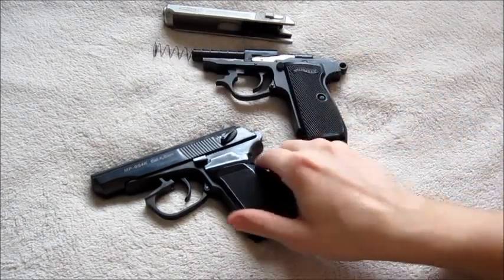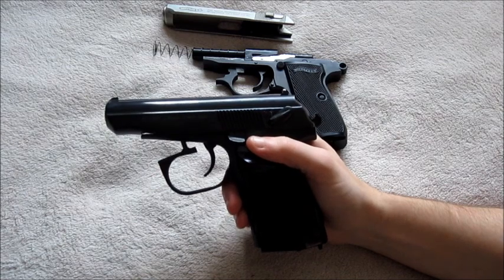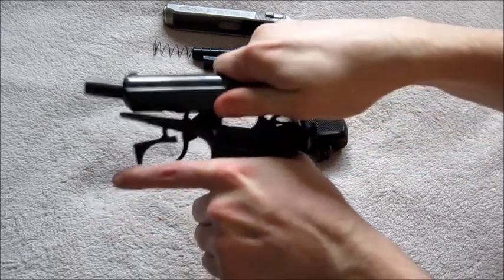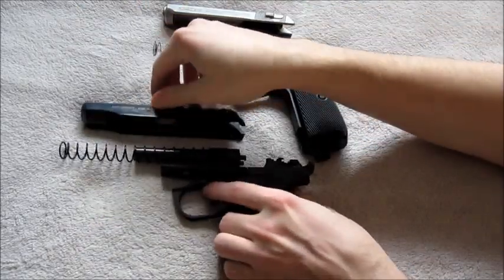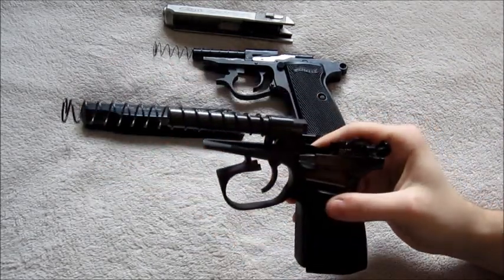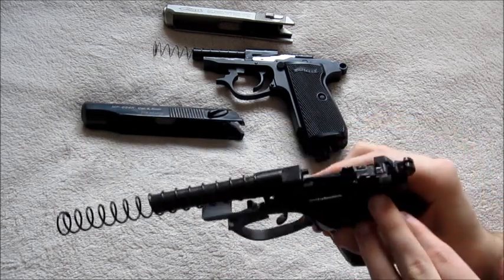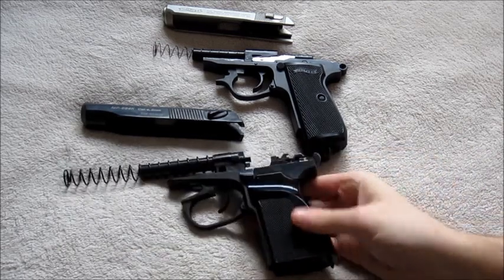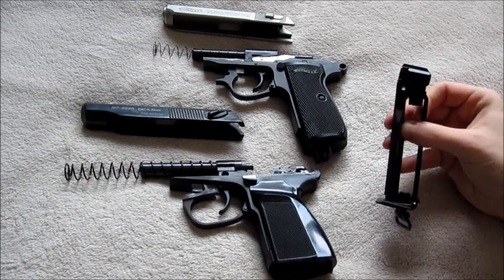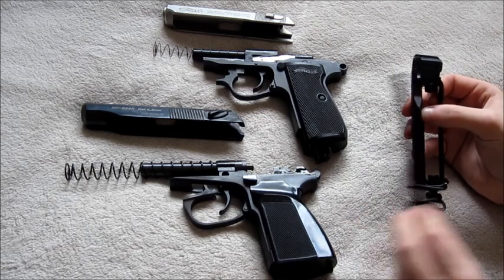We'll put the PPK down and move on to the Makarov. Now, having a real 9mm spring in this, it's going to be a lot harder, so I apologise in advance if this doesn't look the cleanest. You just cock it back, lift it up like so, and take it off. This is a 9mm spring so it's quite a hard one to use. The only things you'd want to oil are the trigger mechanism. With the Makarov, all of the CO2 and all of the air valves are in the magazine, which is completely different to the PPK, which literally just has the BBs.